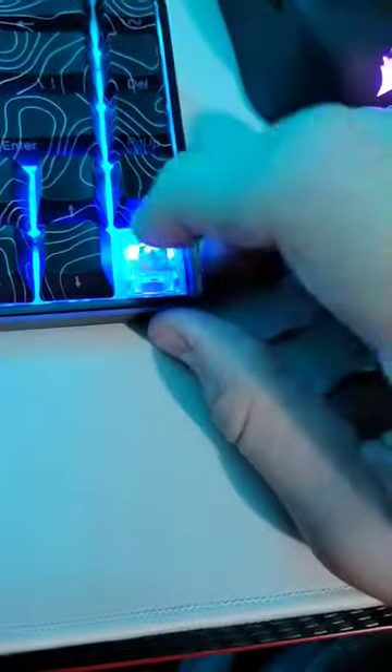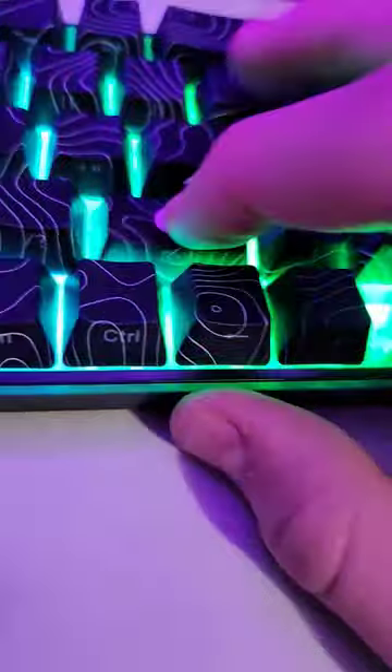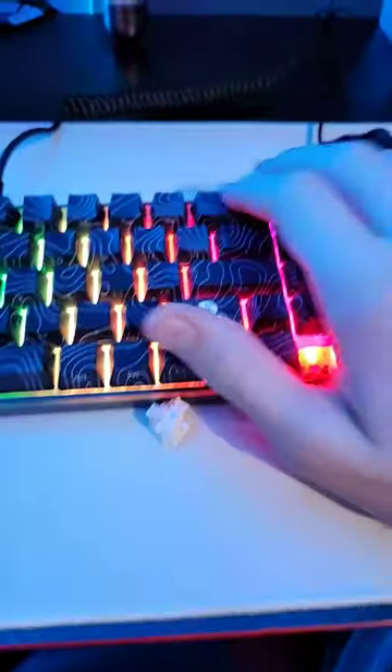Here is my new keyboard and I want to be showing you the switches that I have in it. This is the high ground white flame switch that comes with the high ground keyboard. I'm getting a new set of switches.